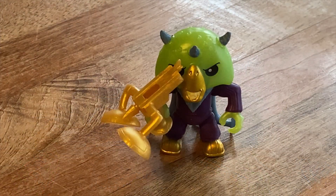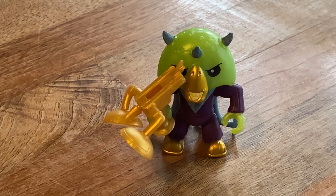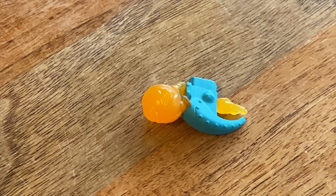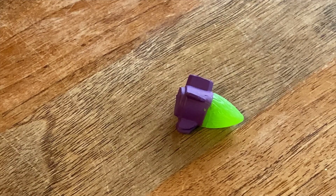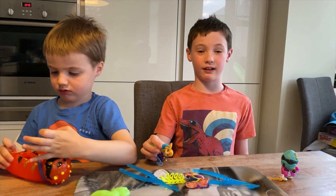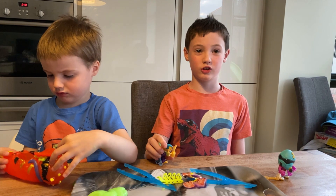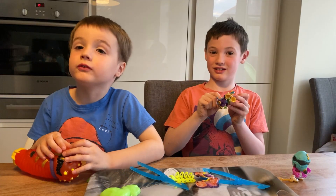My guy's called Stingslap — he's a super rare worm warrior and he glows in the dark. In the heart I got the Ballistic Blowtorch. My guy's called Trevorby the Face Force, and in my heart I got the Poor Payload. Thanks for watching our first ever Treasure X Aliens video on YouTube — don't forget to subscribe!